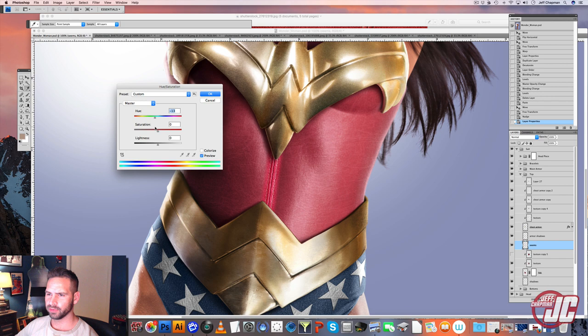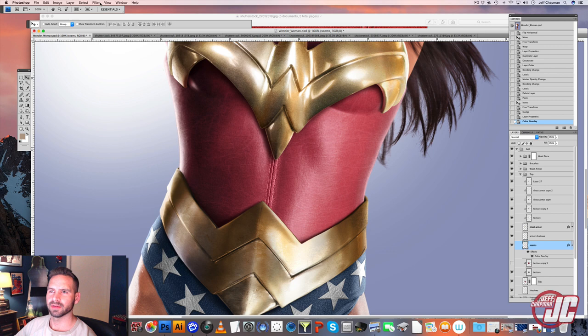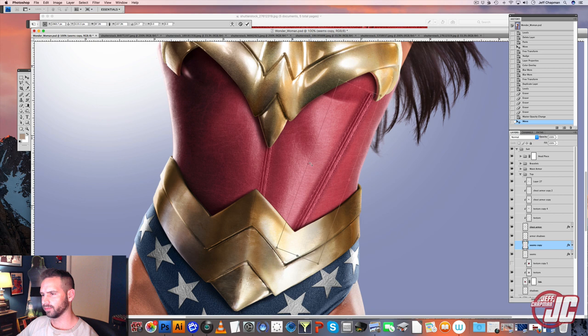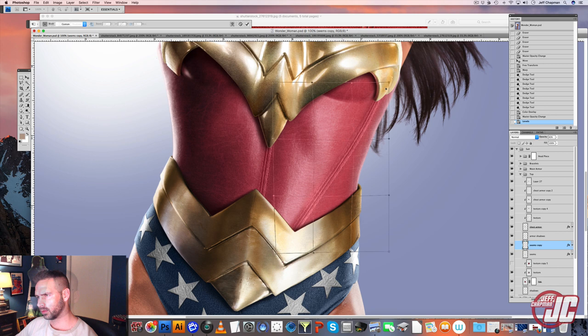I'm just going to go to hue saturation and match this color a little more. Or I could probably just do a color overlay — that might be the easier way. Yeah, that works fine. And I'm also going to blur it out a little bit because it's a little too sharp. Let's try blur more, maybe blur more again. I'm just going to warp it a little bit so it kind of fits her body contours a little bit more.